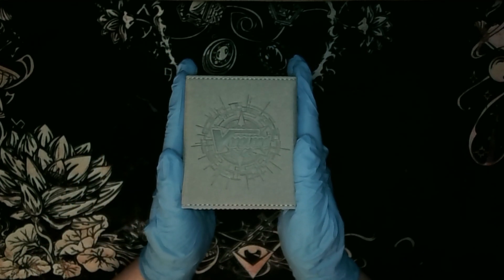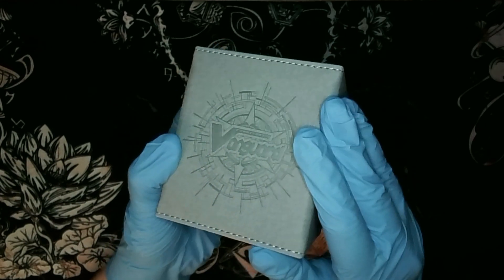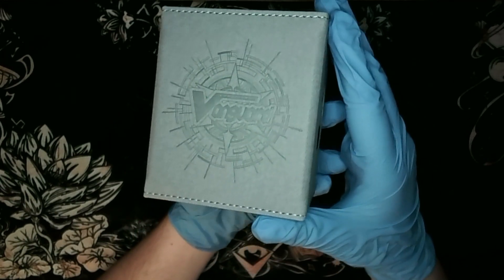Just looking at the very top, this is a debossed top featuring the Cardfight Vanguard logo and it looks quite nice. Each of these Nations Vault deck boxes has one.